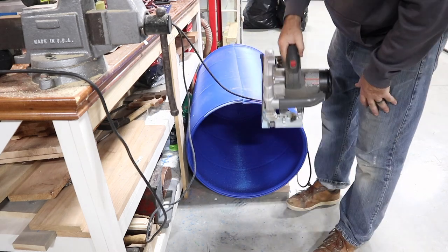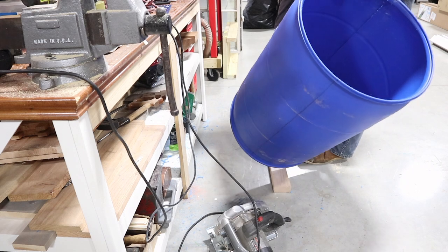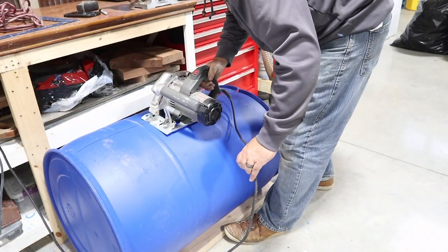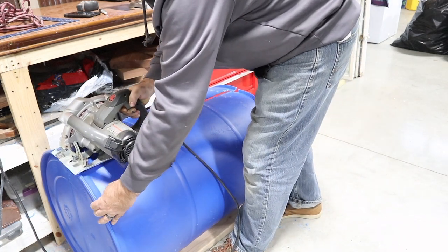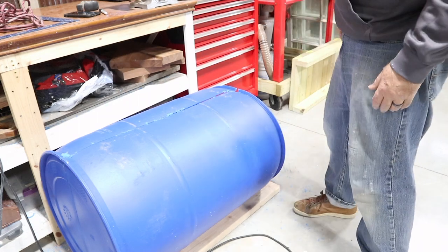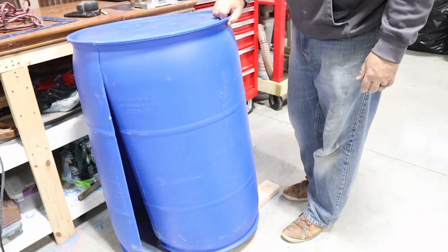That was like butter until the end, but I think we're going to continue with the skill saw — that was way easier. Not a big fan of all the blue sawdust though. Now we've got both sides so I'm just going to run across the top.